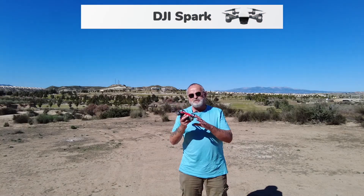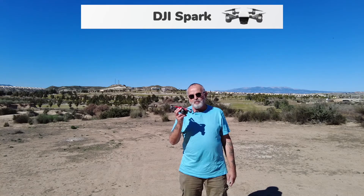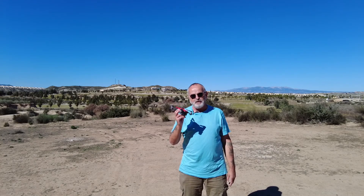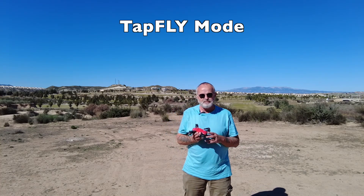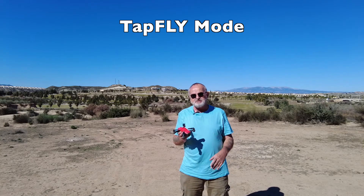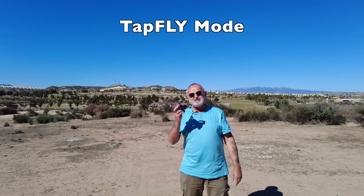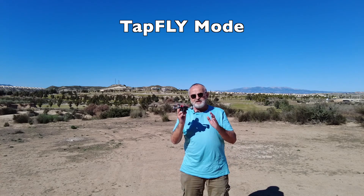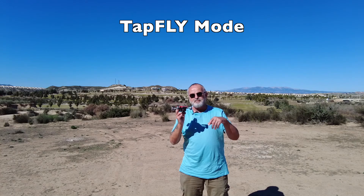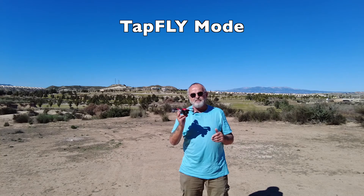In today's video we'll be using the Spark again. I'm going to show you two different modes: tap-and-fly and tripod mode. Tap-and-fly lets you fly the drone without using your controller at all — you don't have to use the sticks. It's all on the screen. You can set up the drone first on the controller, get it in the place you want, and then the rest is on screen. Going to your flight intelligent mode and following the instructions is pretty simplified on the screen itself.